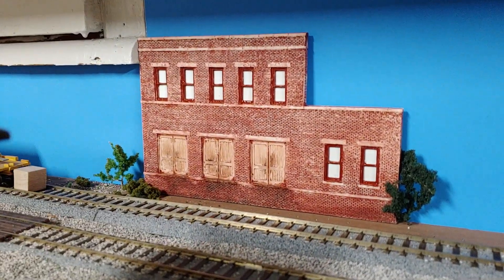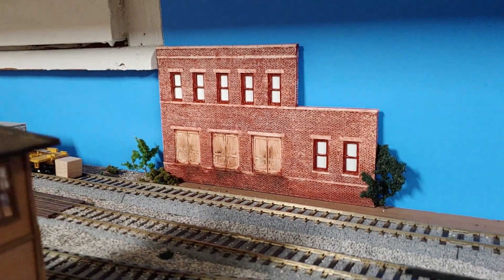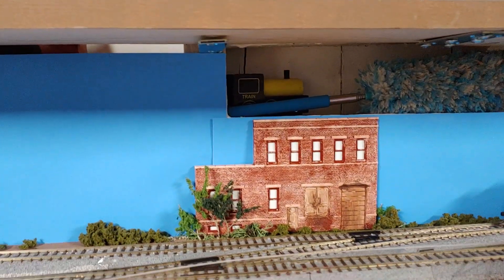Welcome back to Runaway Trains. Today I just want to talk about these flats that we have here, these kind of industries that are in the distance here on our layout.